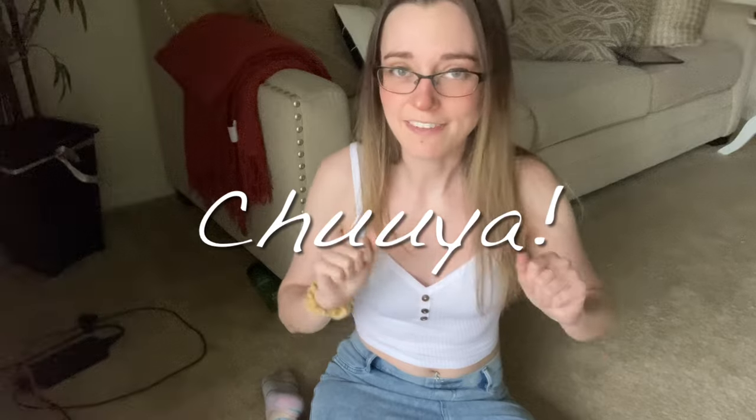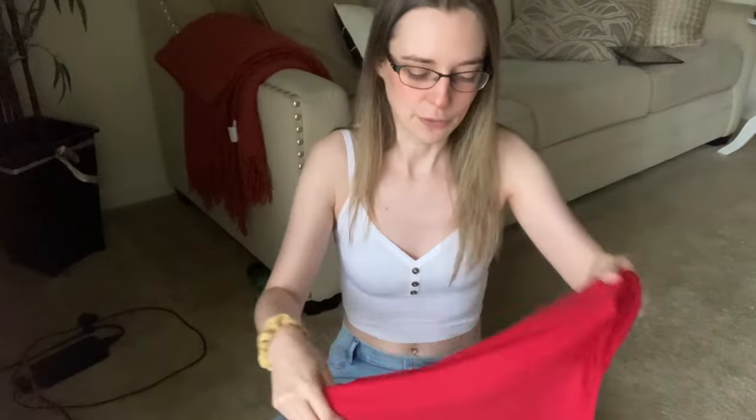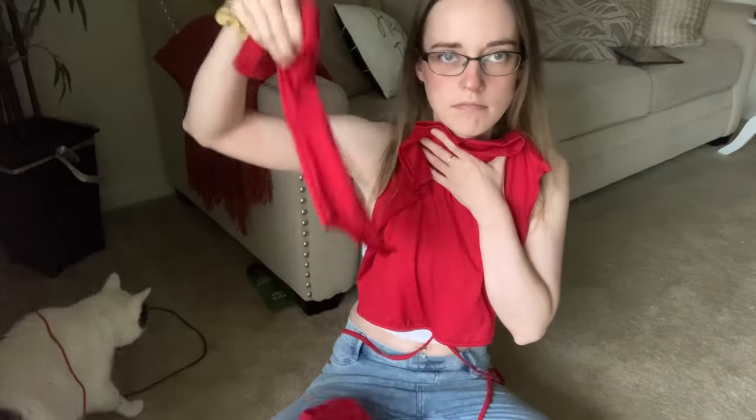So this weekend we are having a Soukoku date night, and we went thrifting to try and find Dazai and Chuya-esque casual date outfits. I couldn't find exactly what I was looking for, but I found something that feels like Chuya would wear — kind of hipster punk looking when he's taken someone out on a date. So I found this slightly turtleneck top that has a wrap around it and it's a crop top. And then it had sleeves, but I cut those.